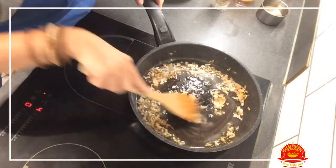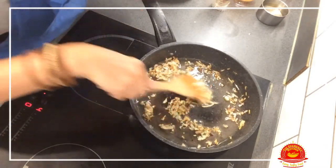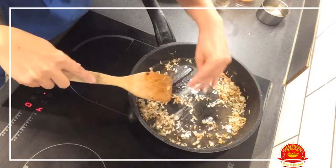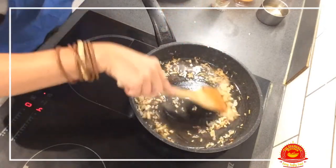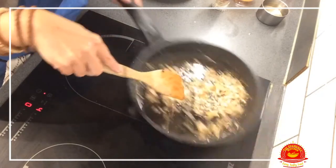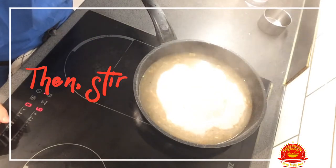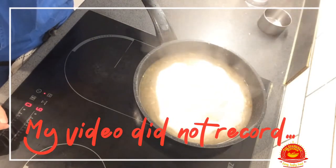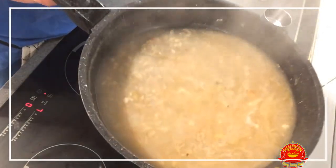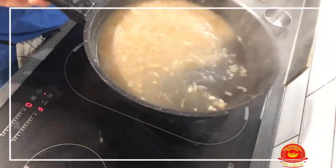Now that the onions and garlic have browned, we're going to add a bit of flour and a bit of salt, and mix. We let it fry slightly — you don't want to burn it, that's why I have it on a very low heat. Now we add a little bit more flour and let it cook.